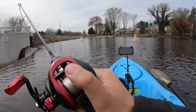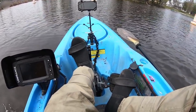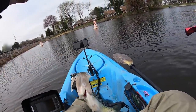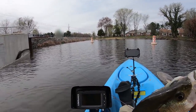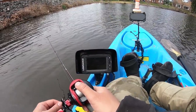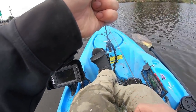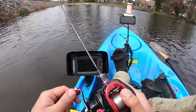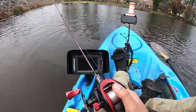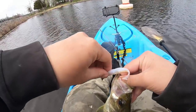Got him! Nice one — nice slab for real. Easy, slab, easy! Holy smokes, the mouth is so huge. I better get this thing in before I get thrown overboard. Got him! Not the size I want but you still hit. These spring crappies — loving it, guys!